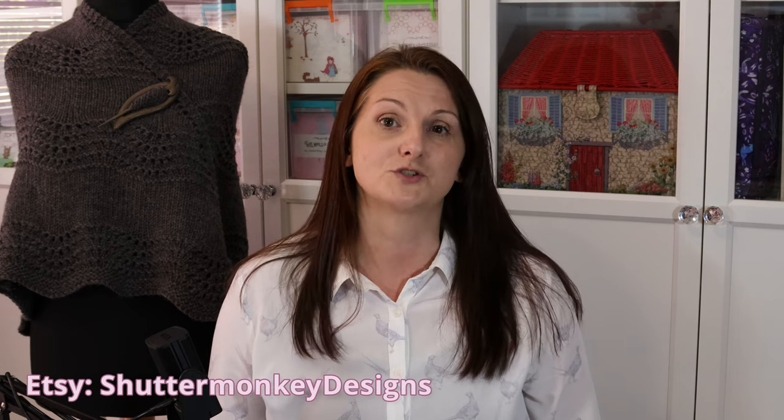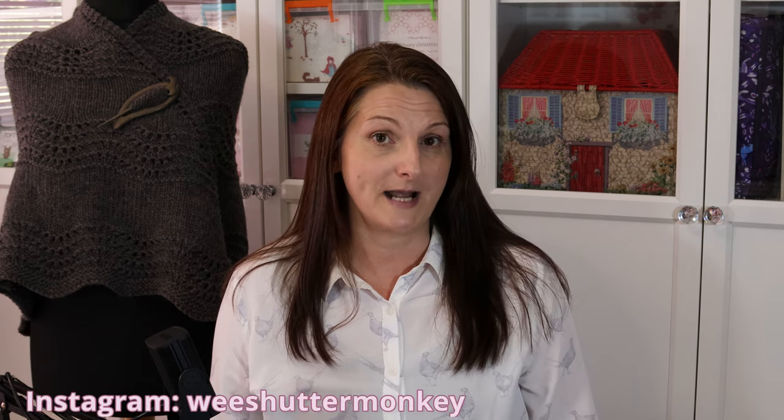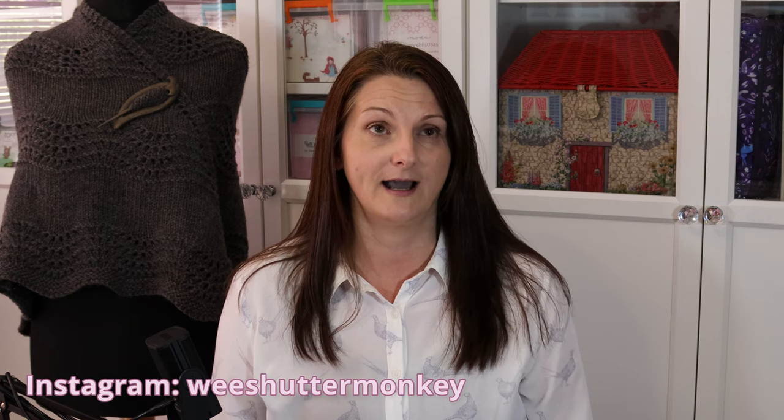Online, you can find me on Ravelry as Shutter Monkey Designs. I'm on Etsy — I have a little shop on there as Shutter Monkey Designs too. You can also find me on Instagram as WeShutterMonkey, and I also have an Instagram page and a Facebook page, both called Shutter Monkey Designs.